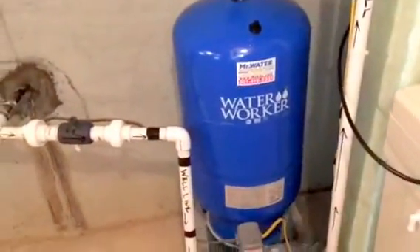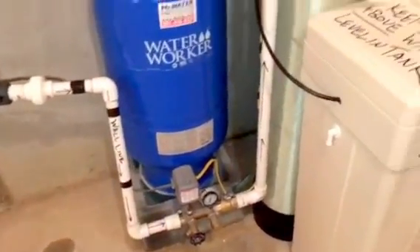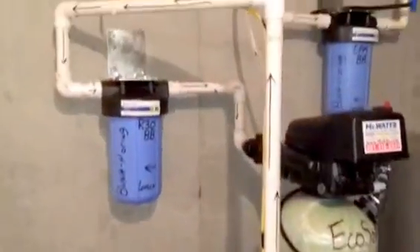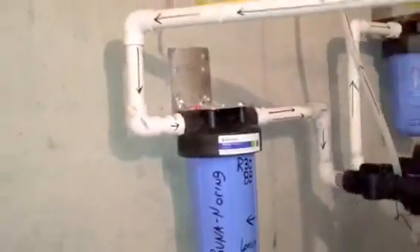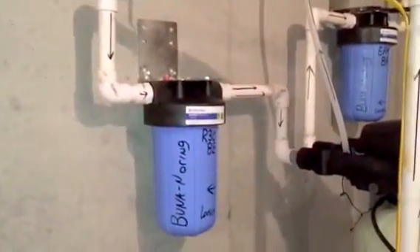The air-water mixture either goes into the tank when you're not running water into the house — because it's filling the tank — or in this case, because I'm running a faucet upstairs in the kitchen, water is actually going right by the tank.